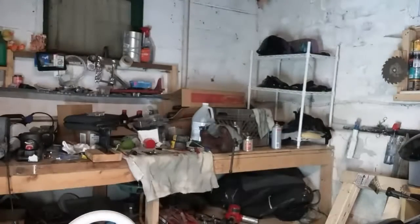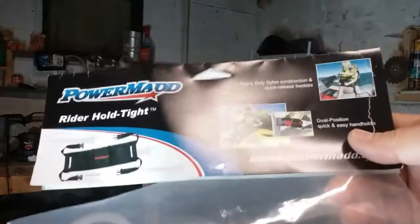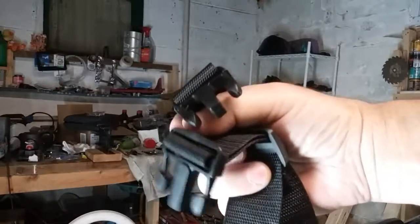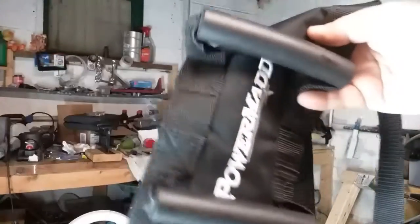I'll include a link for this too. I think this was something like $24.99, but this makes it a lot safer for your passenger instead of clutching your jacket or having their arms around you — they hold on to this. It has quick snaps in front, and the handles are made out of rubber so they can grab the inner ones or the outer ones.